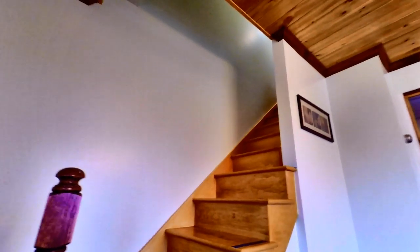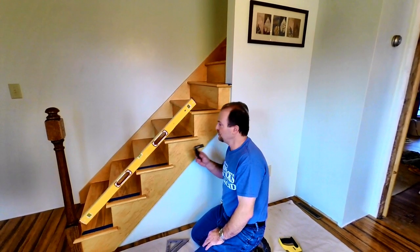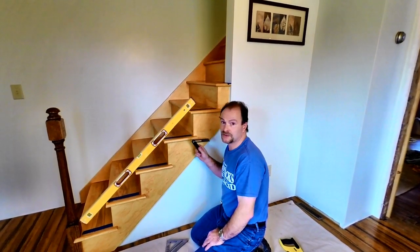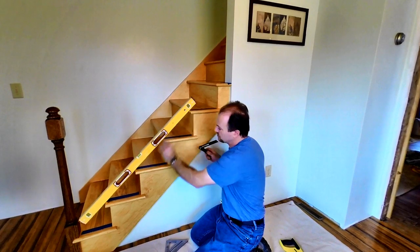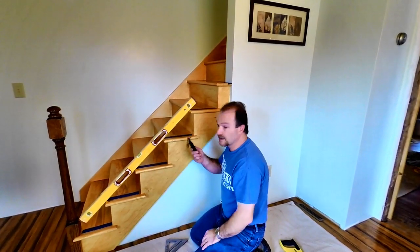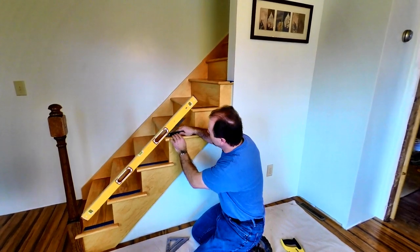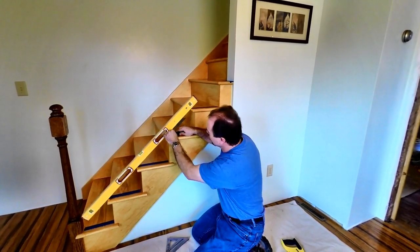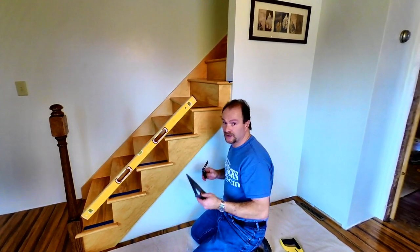I'm going to work my way up through the handrail spindles. The next thing I want to do is figure out the angle that my spindles are going to be cut at. I've laid my level across the bull nose edge and I've got a bevel here. I set it until it touches, and I've already checked this with my speed square — it came in at 48 degrees.